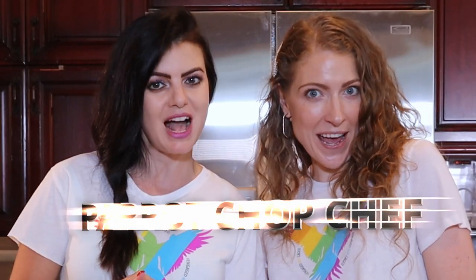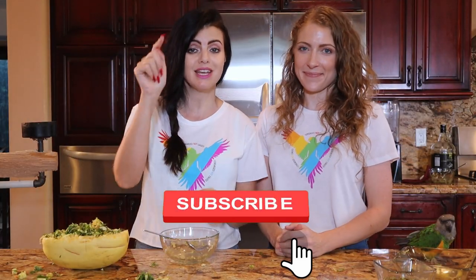That is it for today. Let us know in the comments what you would like to see us make next, and also what your favorite part of this video is. Don't forget to go back and check out our last recipe video, and I hope you guys are looking forward to the next one because we are ready to make some exciting meals for your birds and turn it into something really cool for you. We want to thank you for watching Parrot Chop Chef! Don't forget to subscribe and hit that notification button so you won't miss out on an exciting meal for you and your bird. We love you guys so much. Bye!